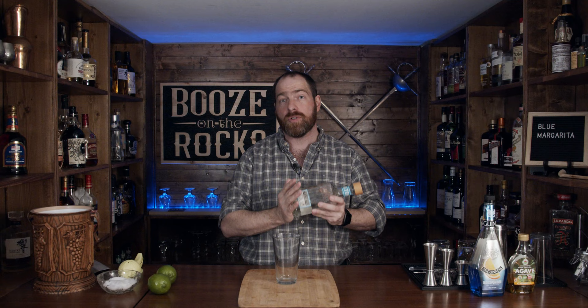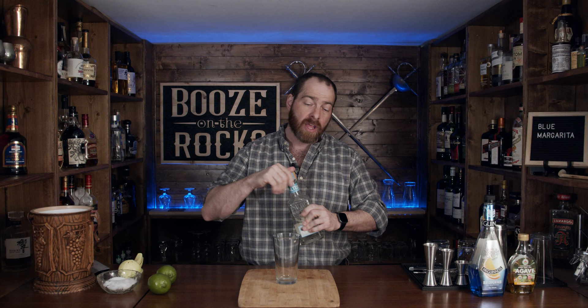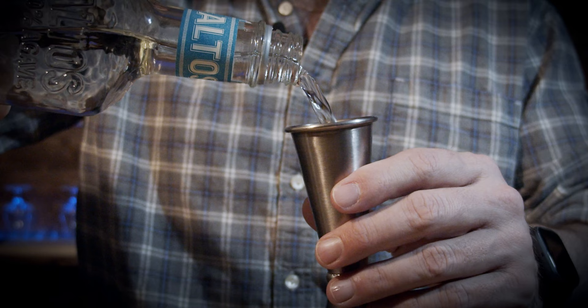First thing you need is your shaking glass. You want to grab your tequila of choice — in this case I'm using Altos Olmeca, and it's a white or silver tequila. You can change the type of tequila you want; you could go with Añejo, which is extra old, or Reposado tequila — totally up to you. For this we're going to use two ounces or 60 milliliters.